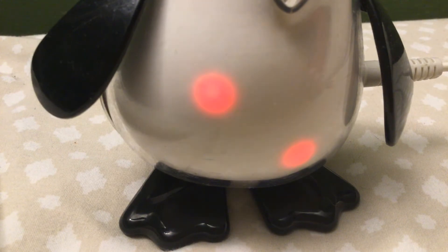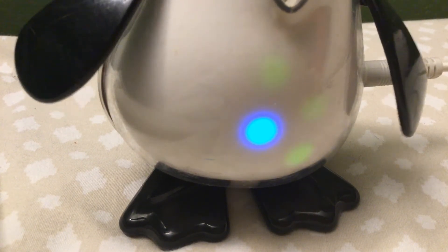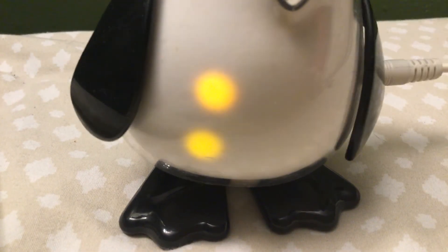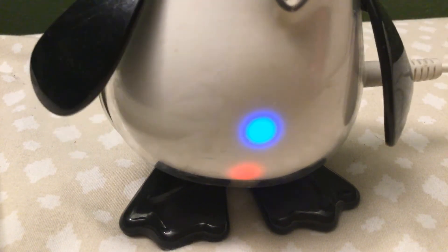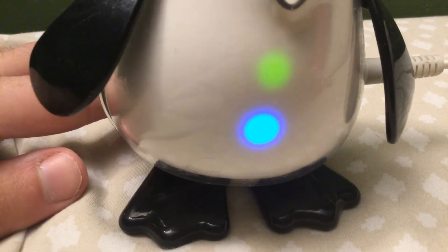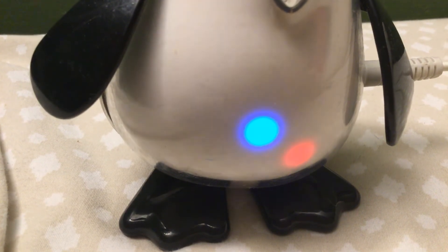I believe the iDog Amp would use a lot of these light patterns — I think someone in the comments of my Hasbro iDog 2005 video mentioned that, if I remember correctly. And yeah, like I said, you can mute it by pressing on its tail. Just don't leave it muted for the longest time.